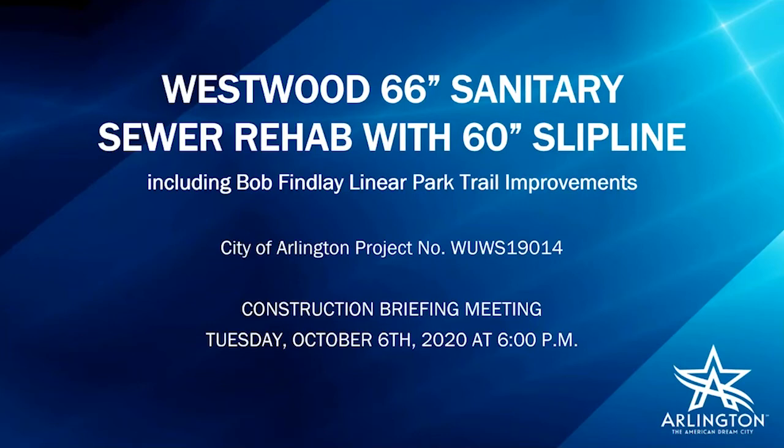Welcome everyone. This is the construction briefing meeting for the Westwood 66-inch sanitary sewer rehabilitation with a 60-inch slip line, including the Bob Finley Linear Park Trail Improvements project. Before I begin and get into the project details, please hold your questions until the very end of the presentation in case some of them get addressed during the actual presentation.